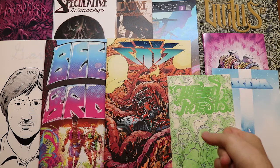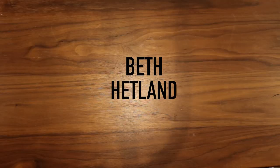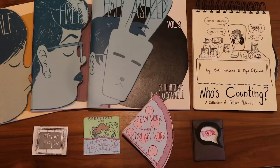Here's a look at some of my comics. And I'm happy to have my friend Beth here with me today. I'm Beth Hetland. I'm a professor at the School of the Art Institute of Chicago. I make comics too and here is my work.